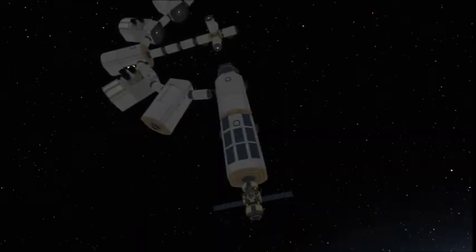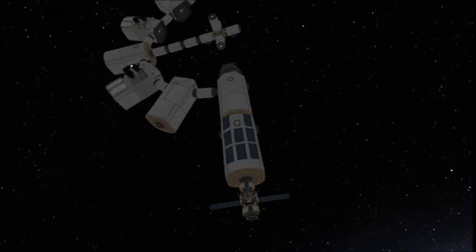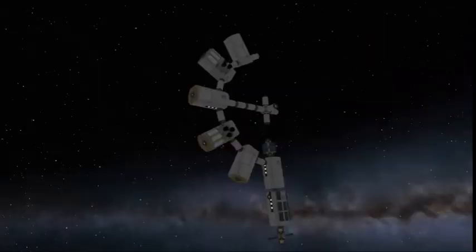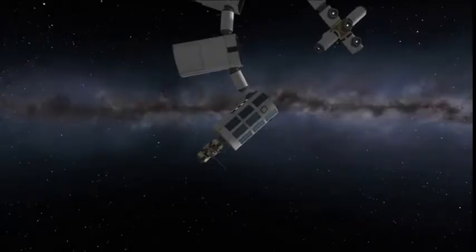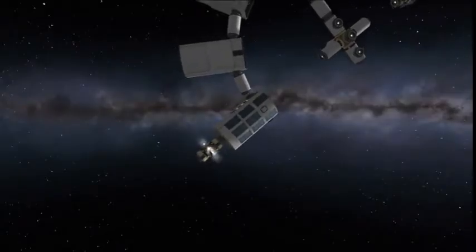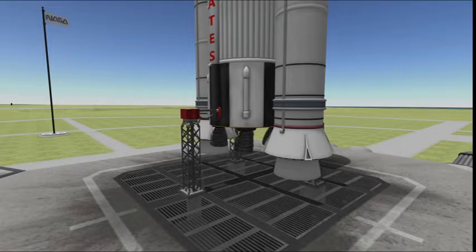Now, docking these modules can be a bit tricky. Getting them lined up on first try is a real pain — you have to dock both of them to either side. Alright, next launch.